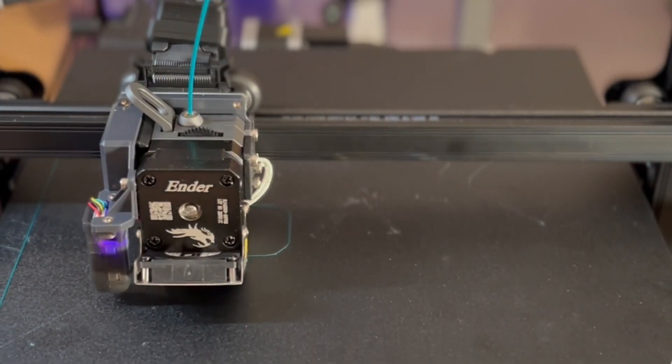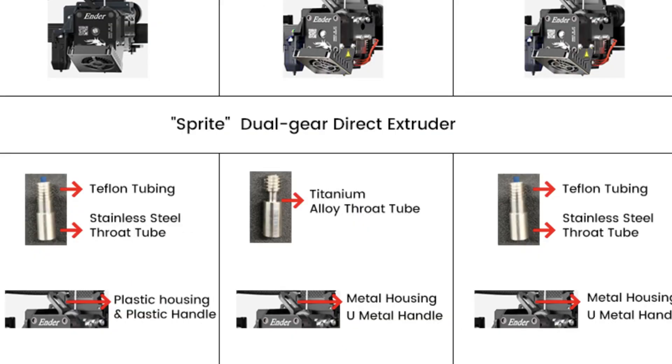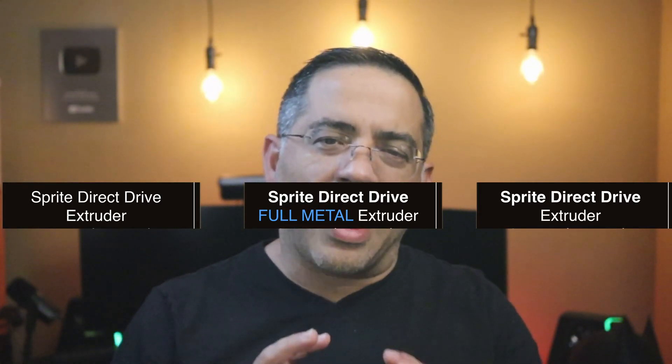All three printers have the Sprite direct drive extruder, but there's a big difference. The 3S1 has a Teflon tube inside the direct drive extruder, the S1 Plus is the same — but it's full metal. The 3S1 Pro is fully metal with no Teflon tube at all. At higher nozzle temperatures up to 300°C, that Teflon tube would ultimately melt, limiting how hot the S1 and S1 Plus can get and increasing the risk of clogs.